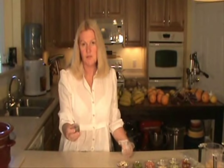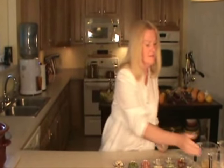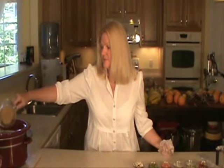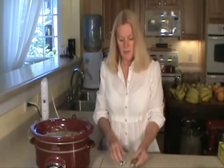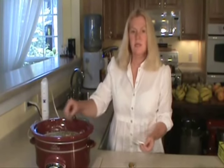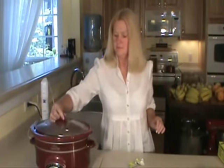Then I have some tarragon and some rosemary — the directions will be in the recipe section. Here I have one-half cup of potatoes. Now I'm going to add two large bouillon cubes and just drop them in. I'm not going to worry about stirring them up, just drop them in and put the lid on. I'm going to let that cook for about five-and-a-half hours.